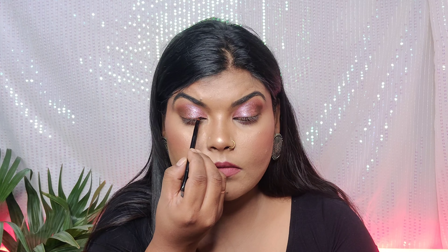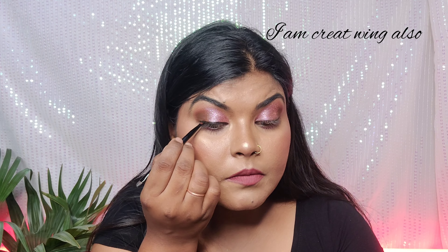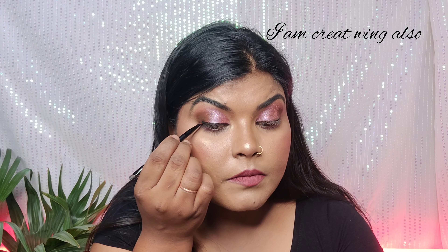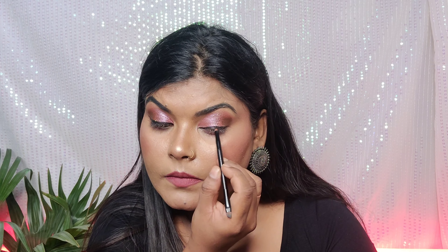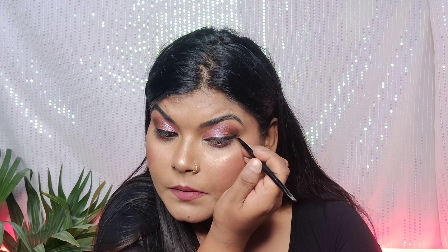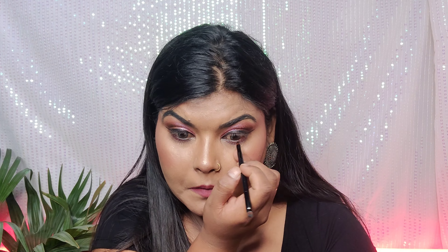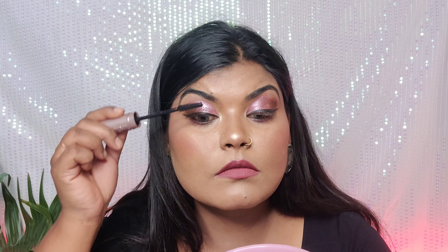Next I'm using Swiss Beauty Eyebrow Plus Eyeliner — it's a gel liner. If you can't find it, you can use a liquid liner instead. I'm applying it with a brush; the pigmentation is really good and the brush gives a pretty sharp line.